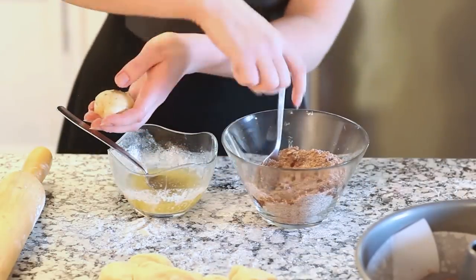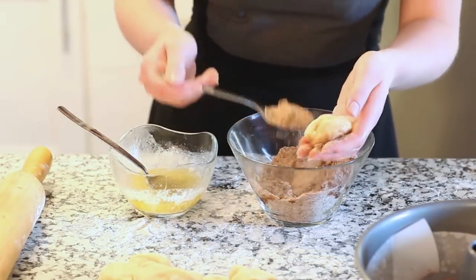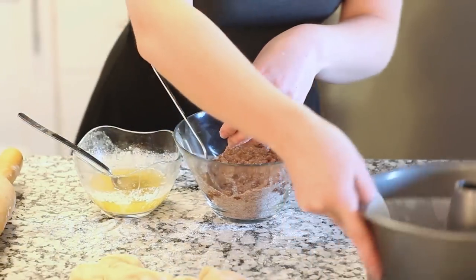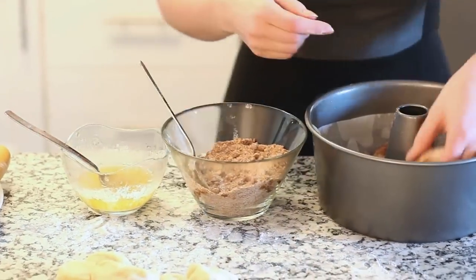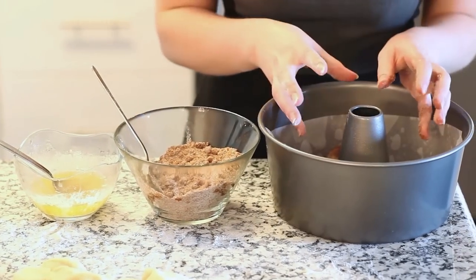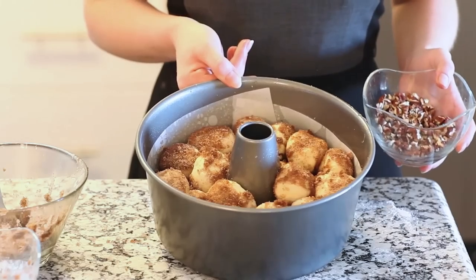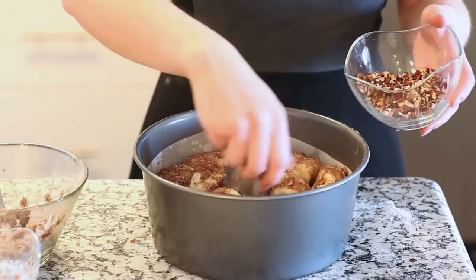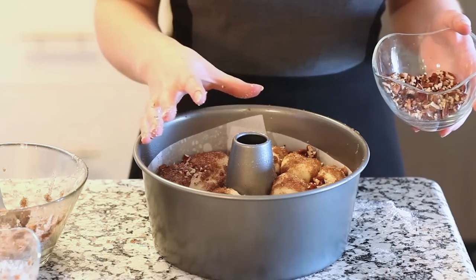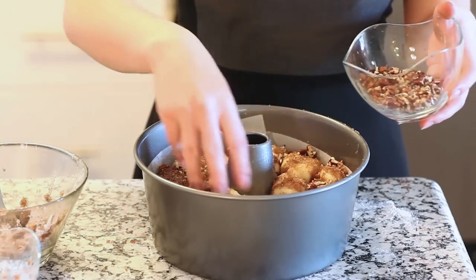Sprinkle some of our cinnamon sugar over the top and over the sides on both sides. Then place it into our bundt pan. Layer all the little dough balls on the bottom, and as you're making more, just layer everything on top and sprinkle some of the nuts in between the layers. Once you have all of your dough put together, sprinkle the rest of the nuts over the top. Set this into a warm corner of your kitchen, cover it with a kitchen towel, and let it proof for about an hour until it's doubled in size.